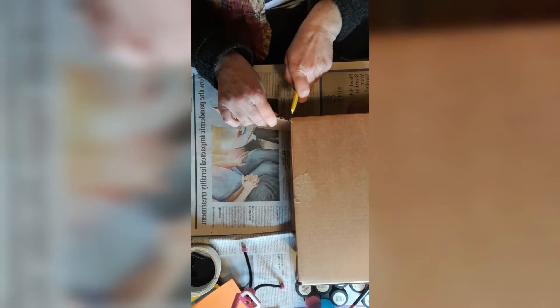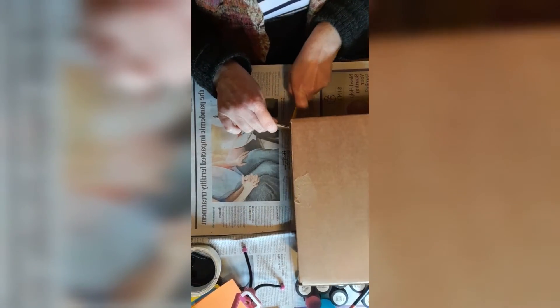Don't throw away the leftover bits because you'll use them to make 3D parts onto your mask. Now you have a shape — this is what your mask is going to look like. This is the front section of your mask.